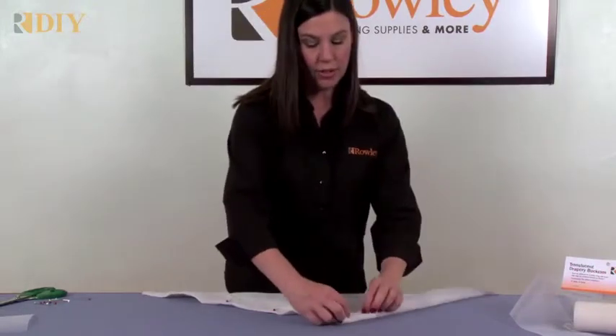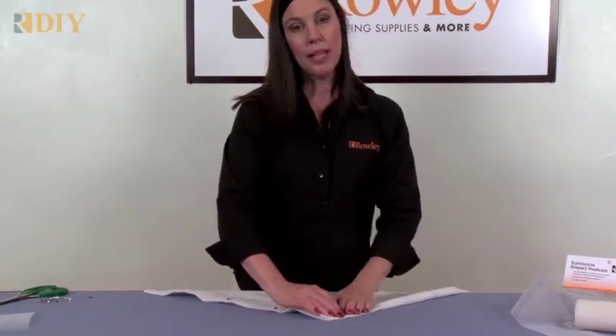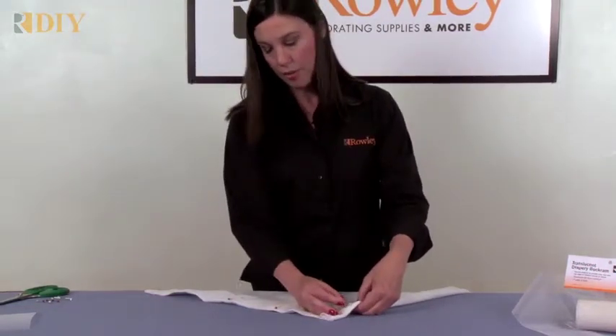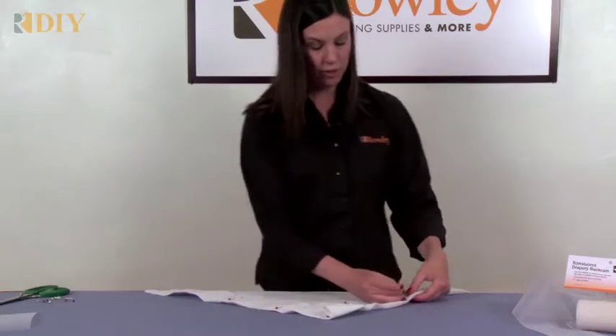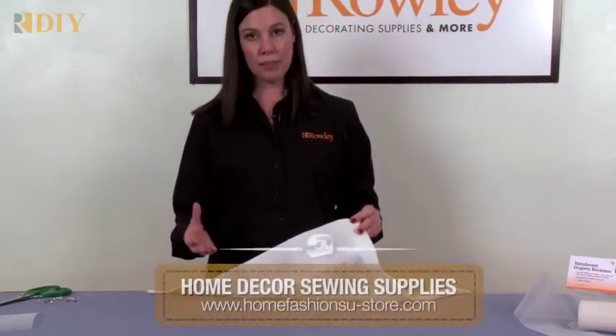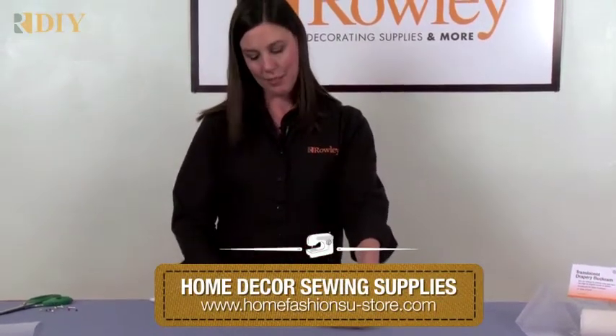Then you can turn in your side hems and pin those in place. Sew those with a blind hemmer machine or hand sewing, however you'd like to sew them. That gives you the buckram heading that's ready to pleat. You'll also want to measure from the top of your buckram heading for your length.